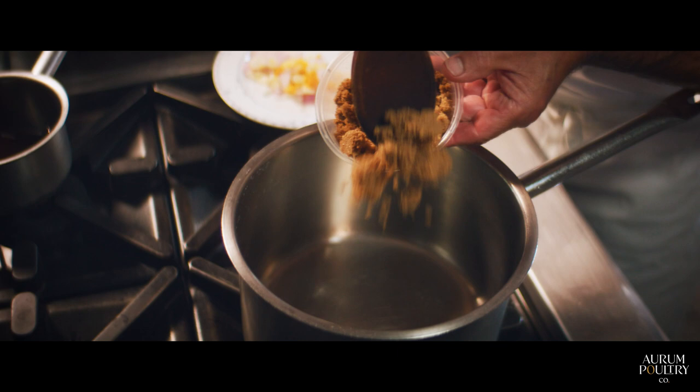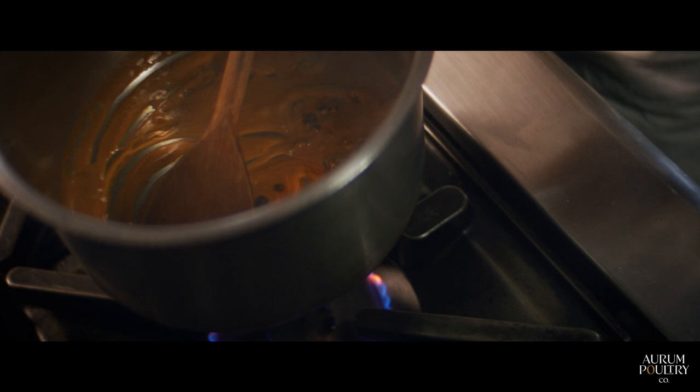First of all we're going to caramelize the brown sugar and we put the spices in as well. It smells beautiful. A little bit of vinegar.